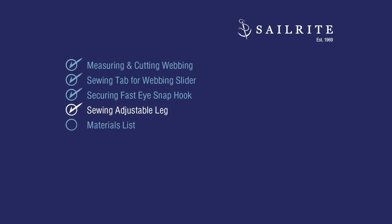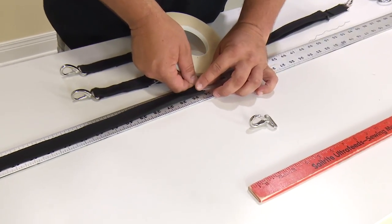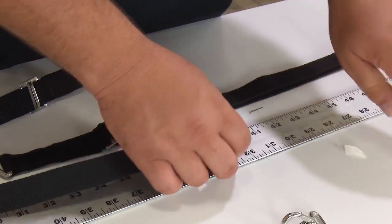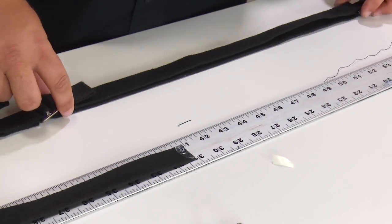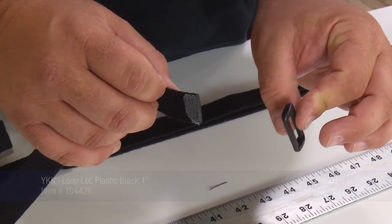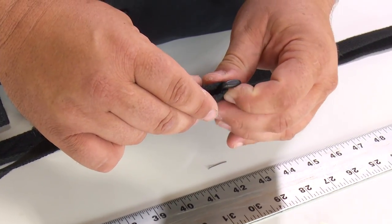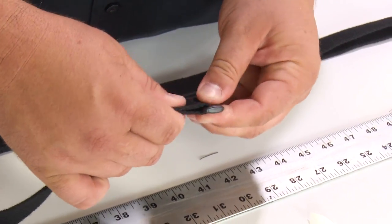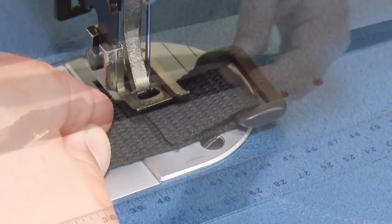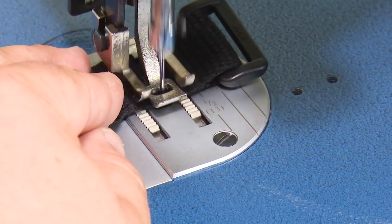Next up is the adjustable leg, which should equal approximately the length of your desired webbing strap. Take just a bit of basting tape across the end of the 45-inch piece. The first step is to go through the loop lock — there is no top or bottom, they're both the same — come back around about an inch or so and stick that down. We're not going to do a box stitch here because there's not a lot of stress on this; we'll just do a single stitch across. This loop lock will help secure the end of the webbing and prevent it from flapping in the wind.